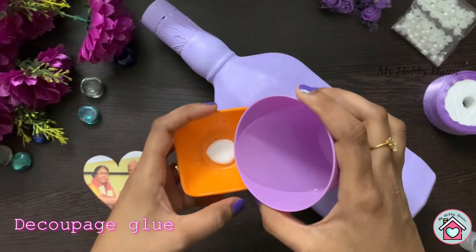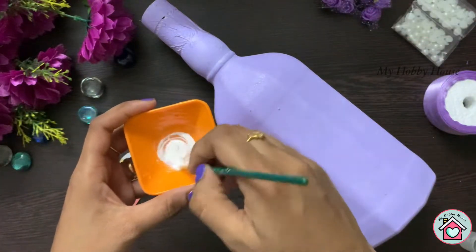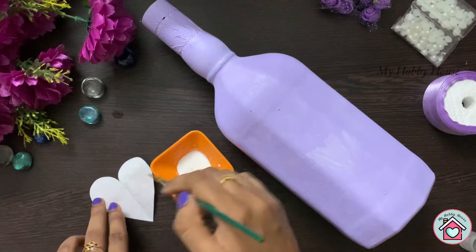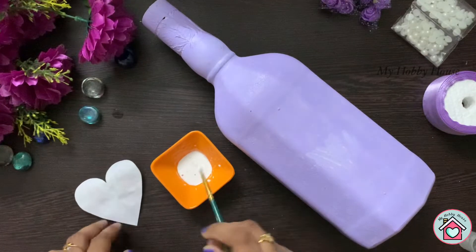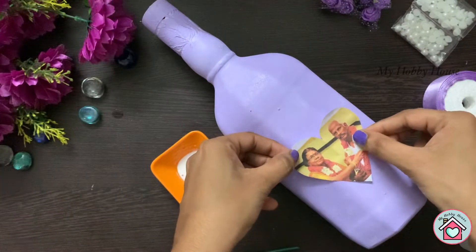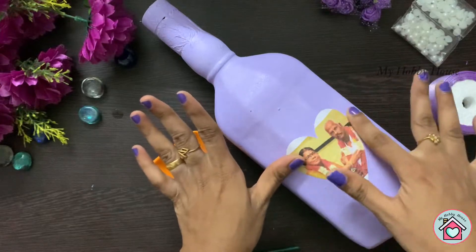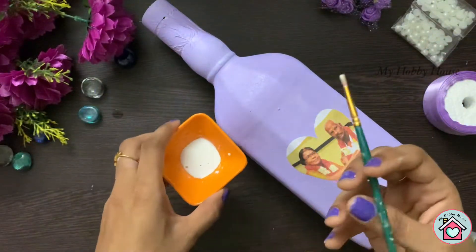Take some glue, add a few drops of water, and mix it well. Apply the glue on the back side of the paper and stick it to the bottle. Now apply the decoupage glue on top of the photo and cover it completely.